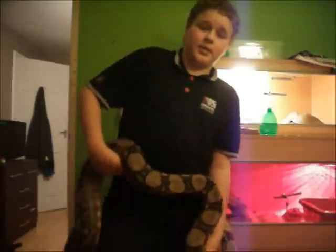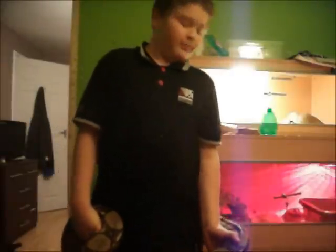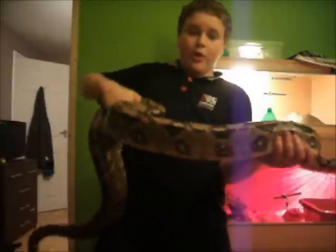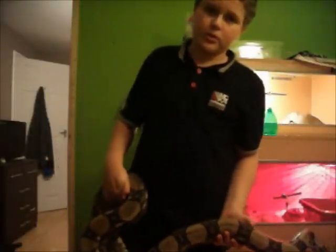I've not had him out for about two days, almost two days, so he doesn't really want to be taken out, to be honest. So you might see a tag in this video. This is Bo — he's six, six and a half — and Bo is a common ball constrictor.